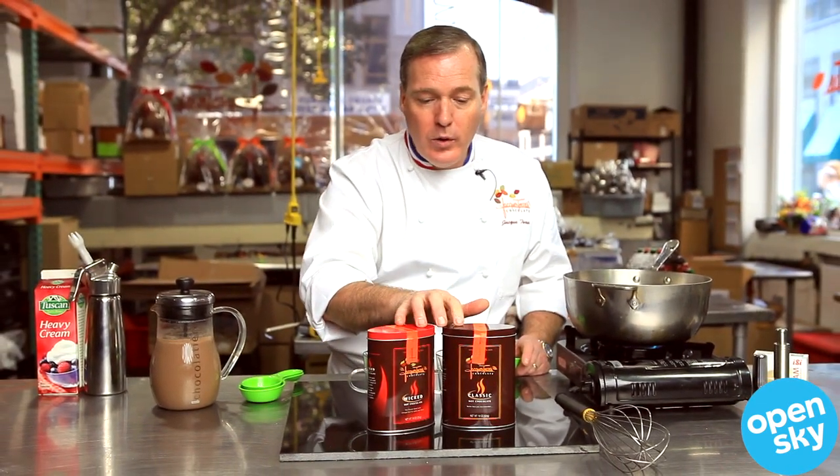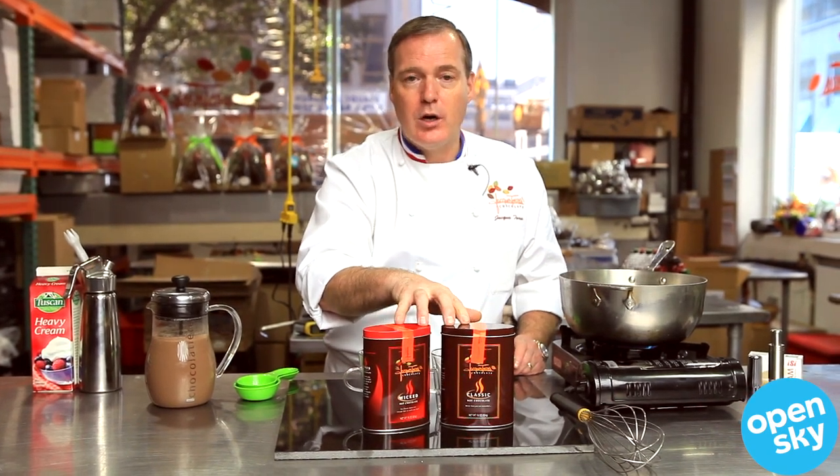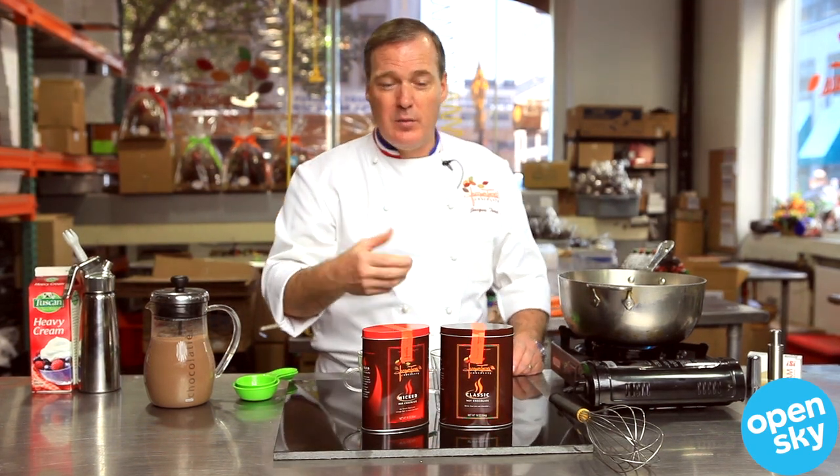The regular hot chocolate is just plain good hot chocolate. I always use real chocolate — I don't use cocoa powder. Real chocolate is much smoother, as it goes through a conch for hours. The flavor is a lot more intense and better.